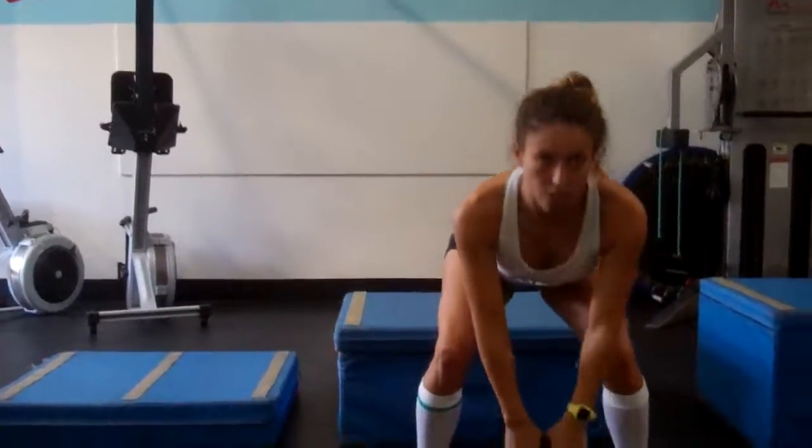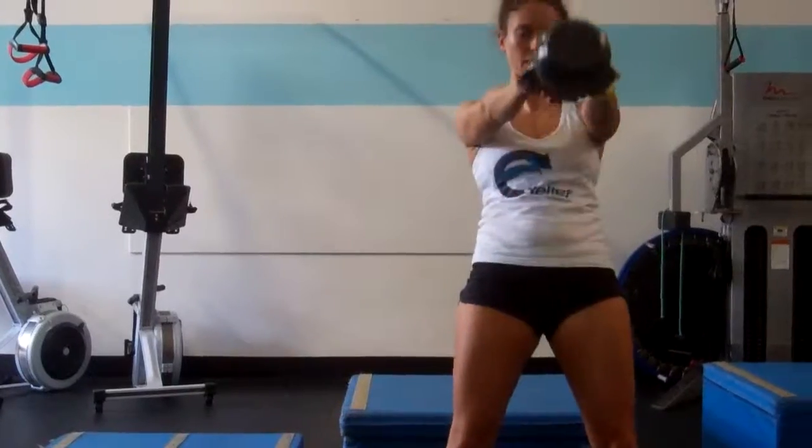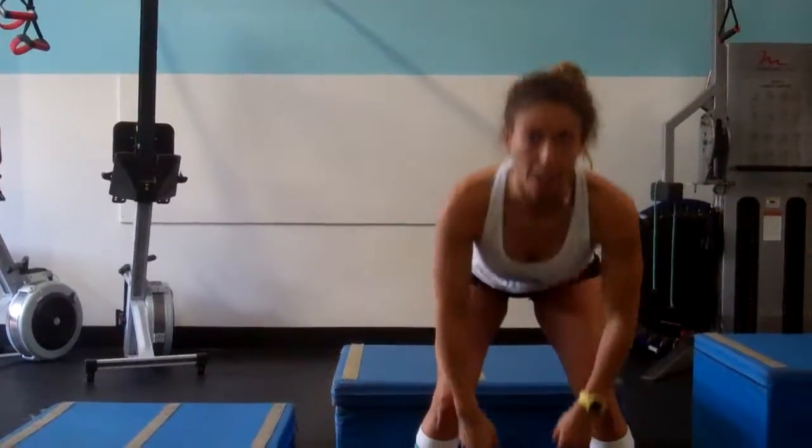Straight into kettlebell swings, 30 all together, and it's four rounds, no rest, or 10 minutes, whichever is done first.